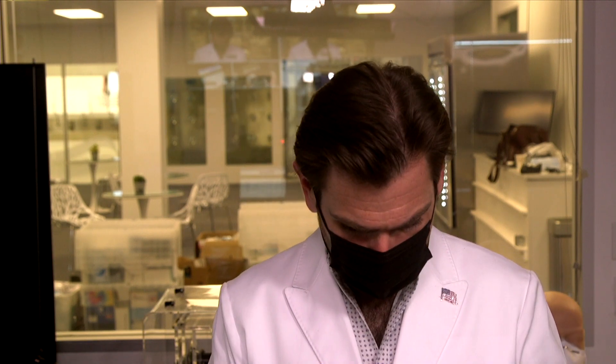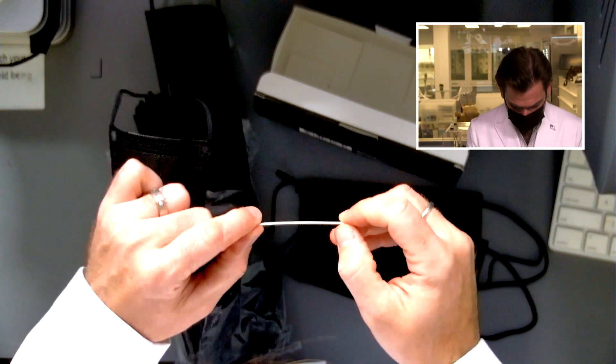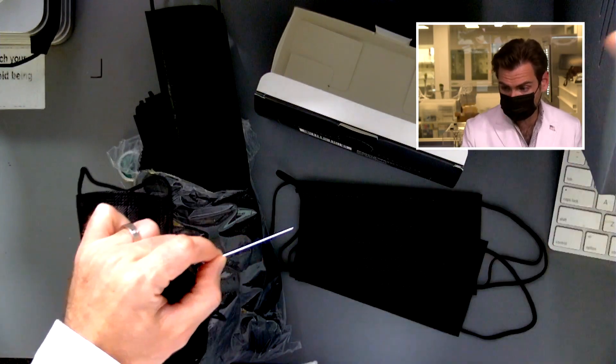Wow, this would fit on really — oh my gosh. Scissors, scalpel. I almost got my finger right there, I've got to be way more careful. This is a plastic nose wire — these are horrible. I can tell as soon as I put it on my face.